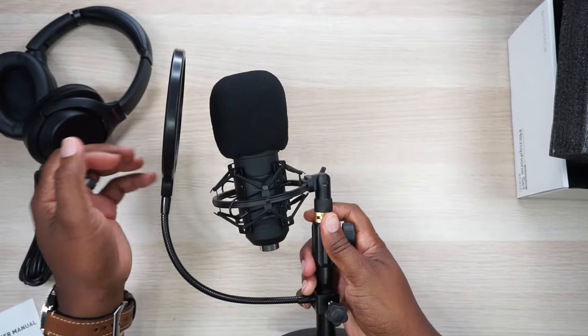Let me bring down the pop filter for those of y'all who don't know what it is. When I get close to the mic and say things like 'pop,' 'pow,' 'polar' — you hear plosives, the P's and T's. Once I put up the pop filter, not only does it block my spit, but it also softens up those plosive sounds.